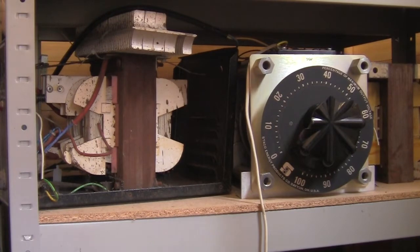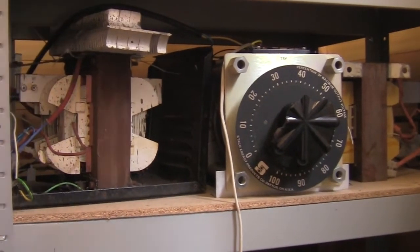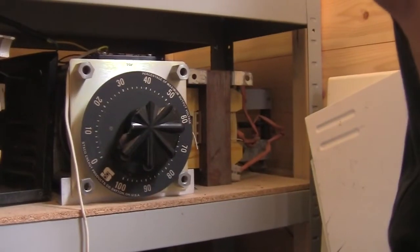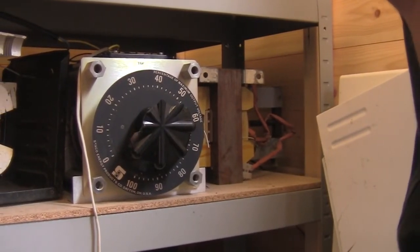Today I am going to be testing out this power supply. As you can see it is still a bit of a mess - I still haven't replaced that Variac dial yet. Got another transformer over there; those are just wired up as a ballast.